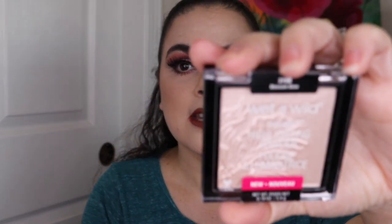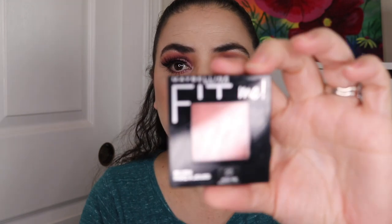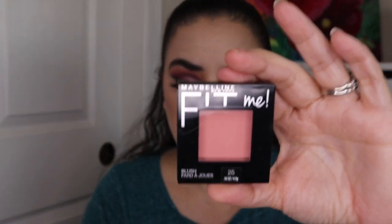I do have a highlighter — this is brand new, by Wet n' Wild in Blossom Glow. It does have a pink sheen to that highlighter — I haven't even taken the stickers off or swatched this yet, but that's why this one is going in. And then a brand new blush — this is the Maybelline Fit Me Blush in the shade Pink Rose. This one isn't even open yet.